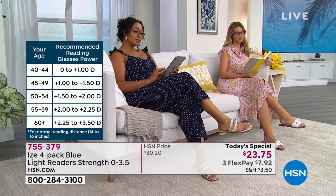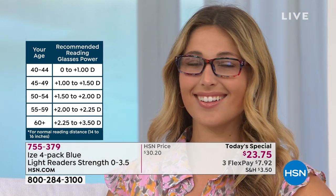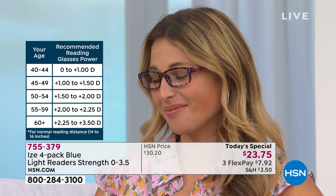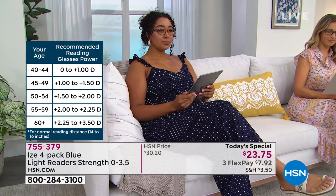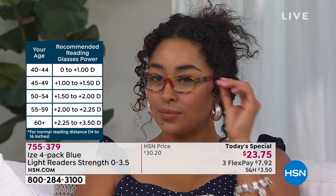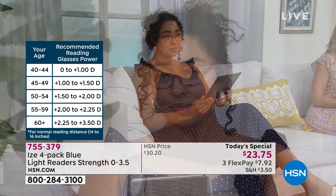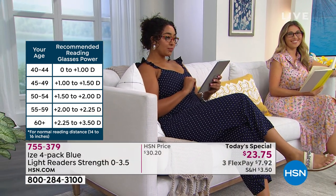Choose the magnification using the guide chart. I'm only 43 but I'm in the 45-to-49 category at 1 to 1.5. Pick the magnification you're at and the next level up. My recommendation is get at least one set in zero because when you or even the little ones are watching television or looking at computers or tablets, a zero magnification means no magnification for reading — you just get the power of that blue light blocking.